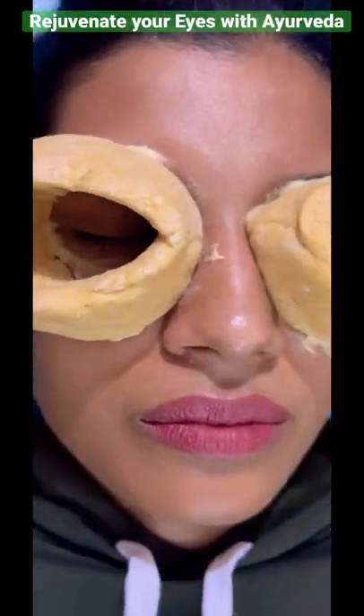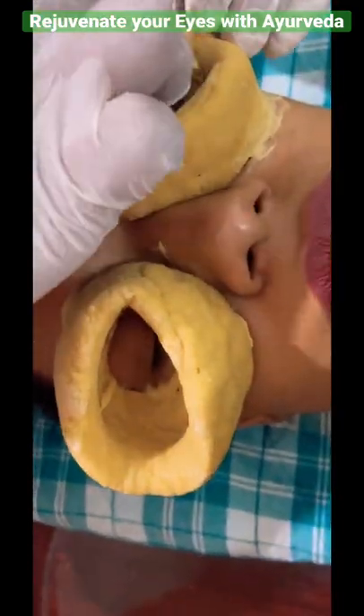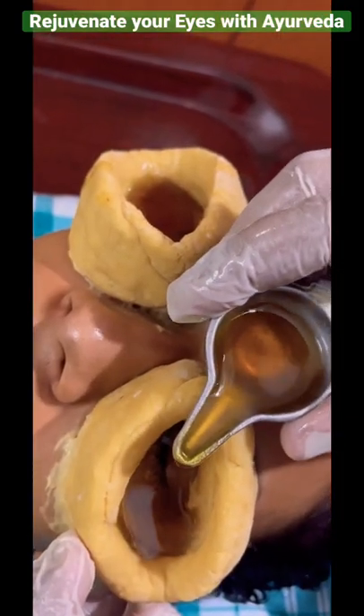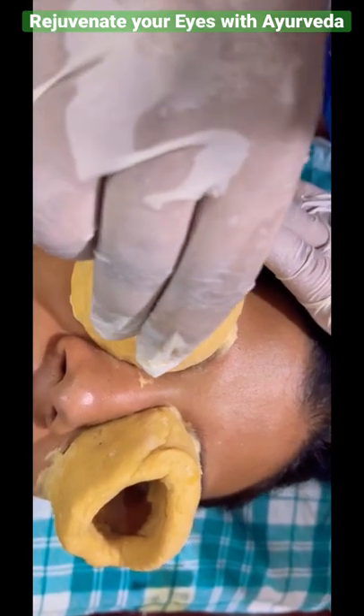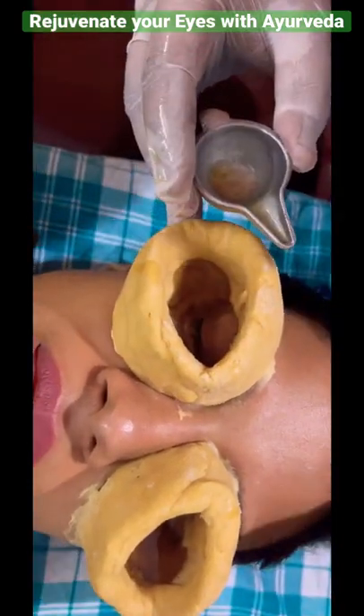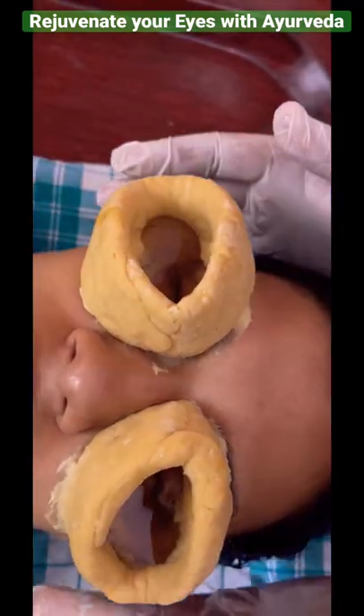In this procedure, medicine is instilled into the eyes and the patient is asked to open and close their eyes so that the medicine gets absorbed and shows its effect. The medicine poured will be in a lukewarm state and the procedure is done for a period of 15 to 20 minutes.